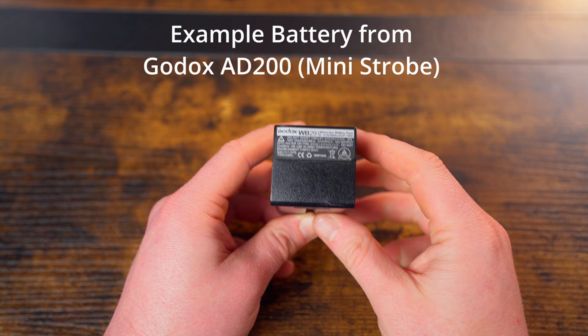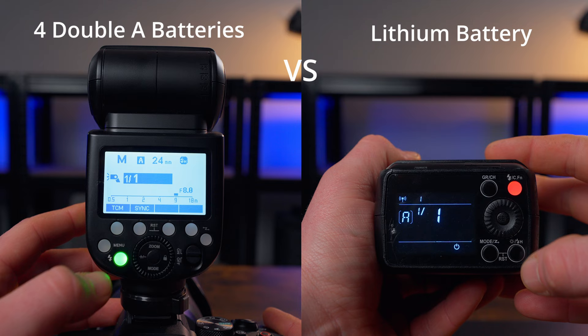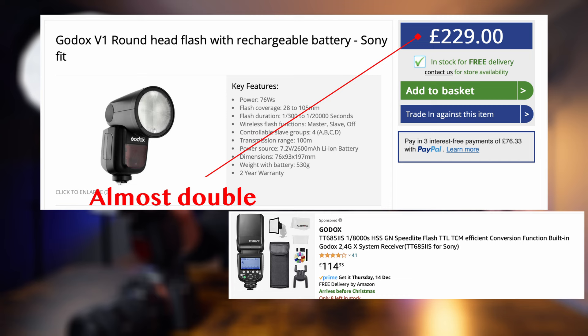Nowadays you can also have speedlights powered by lithium batteries. The difference between a lithium battery-powered speedlight and a four AA-powered speedlight is basically that your recycling time is faster with the lithium battery, and it allows you to shoot at full flash power more frequently. But also keep in mind that a lithium battery speedlight does cost a few more pounds than a classic speedlight powered by four AA batteries.